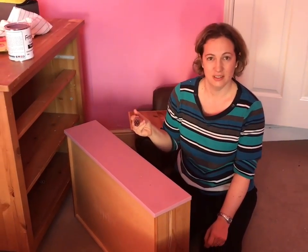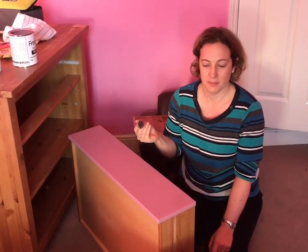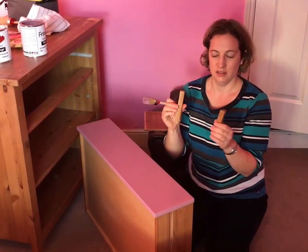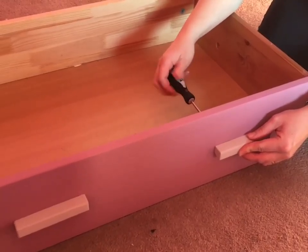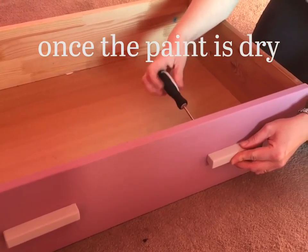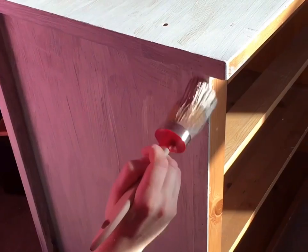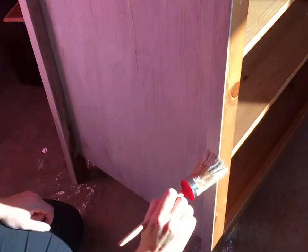I've taken the drawer out to paint the drawer front Love Letter pink. I've removed the handles because these are going to be painted a different colour, which avoids any cutting in and makes for a much neater finish. I've also painted the shelf Love Letter to match the drawer front, keeping the brush strokes in the same direction to get a nice even coverage.